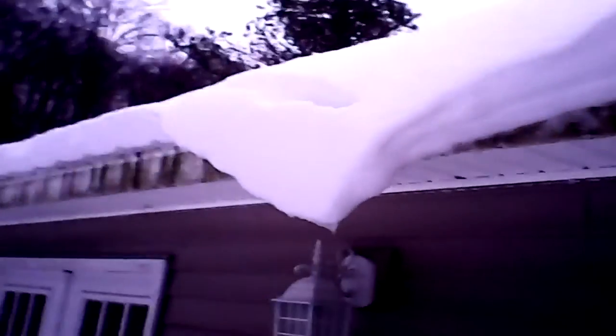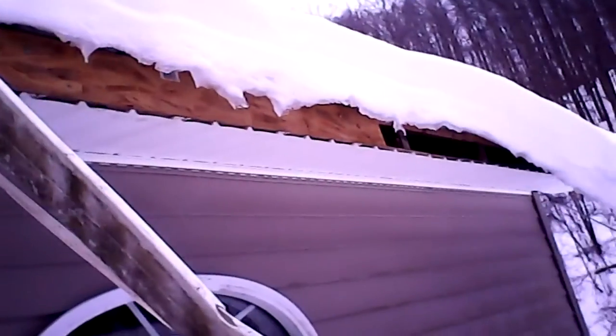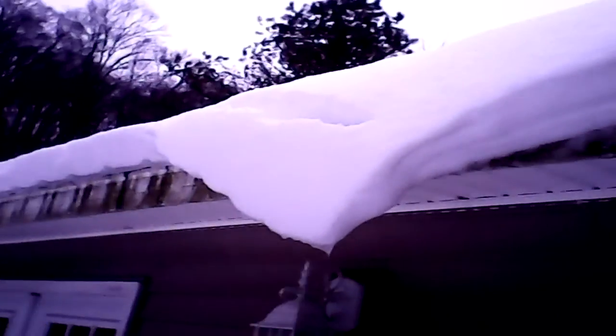This whole roof right here is one big sheet of ice. And there's already a bunch of it right there. You see how much it's sticking off of your roof? There's about 12 inches of ice hanging off of your roof.